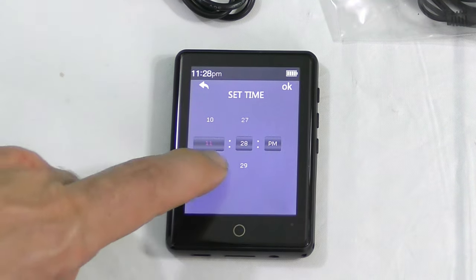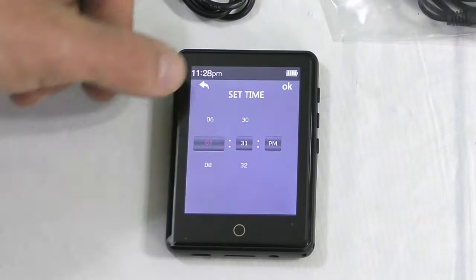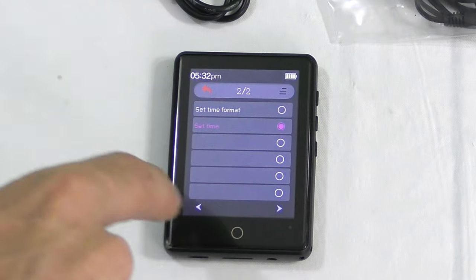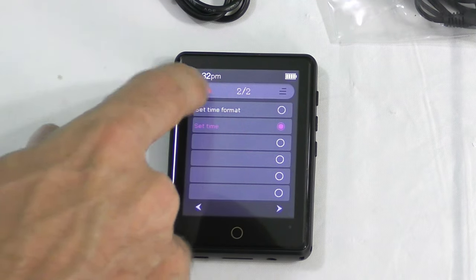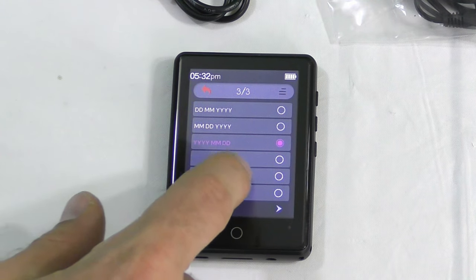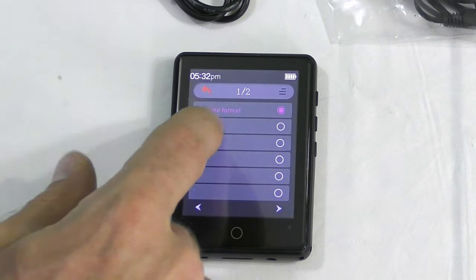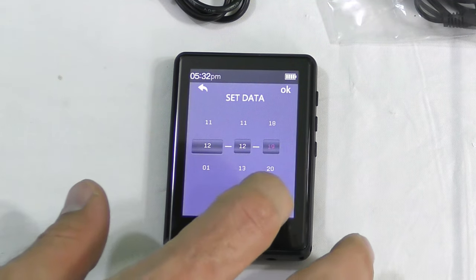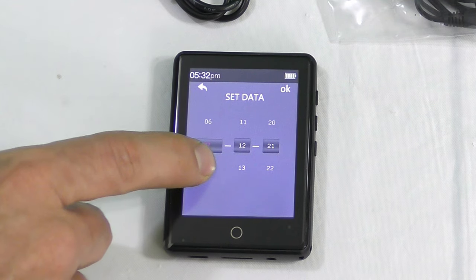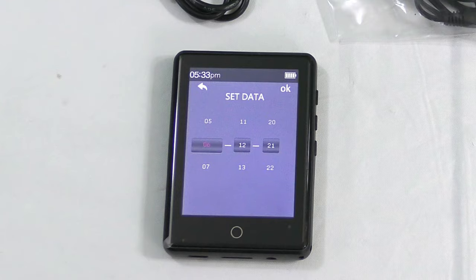Sweet deal. It's 5:32 PM — we're making progress. Let's go to the date: year, month, day. The year is going to be 21, it's the sixth month, and the 17th — let's go ahead and change it to the 17th.